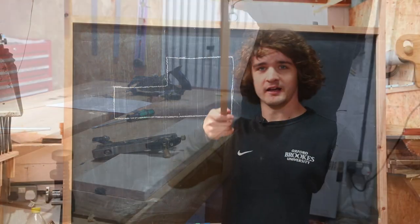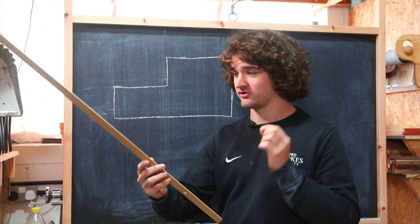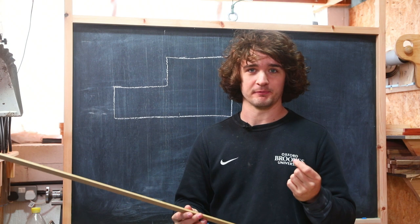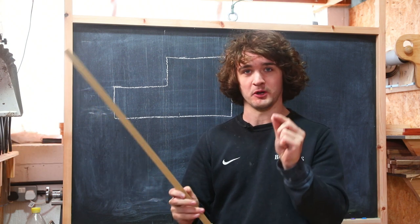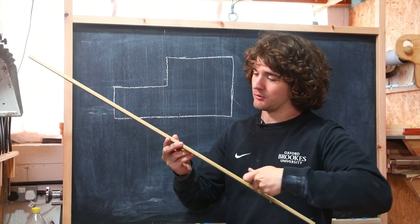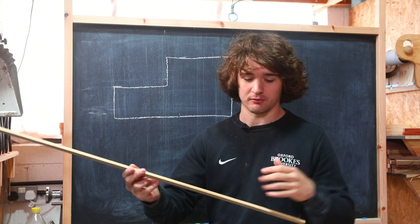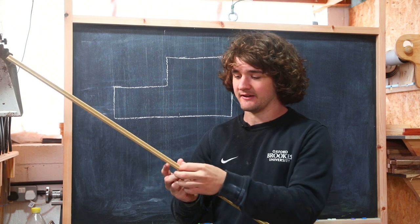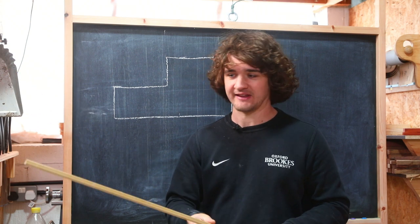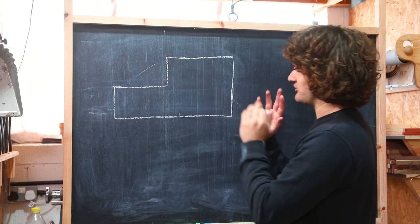I've successfully cut the rebate using the rebate plane — it needs a little bit of cleanup. You could get in there with a shoulder plane to clean up that inside edge. If you don't have a shoulder plane, wrap some 120-grit sandpaper around a hard block that is a perfect 90 degrees and get that right up in the corner of the rebate for one or two passes. Don't start scrubbing away at it as you'll round the corners — just use it to smooth out blade marks and remove any burrs raised to the surface. Now for the chamfer: as I said, we're going to do that once it's glued to the box.